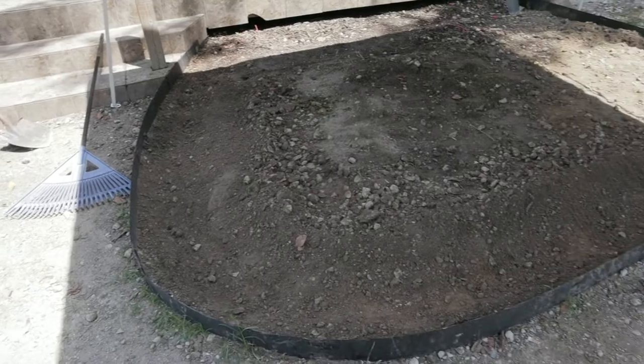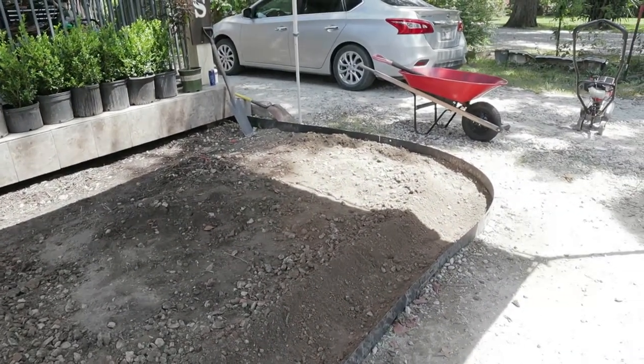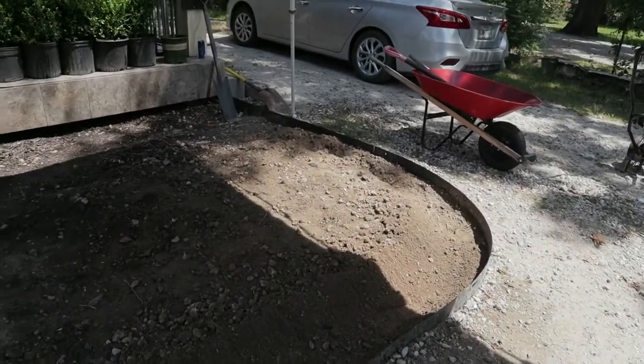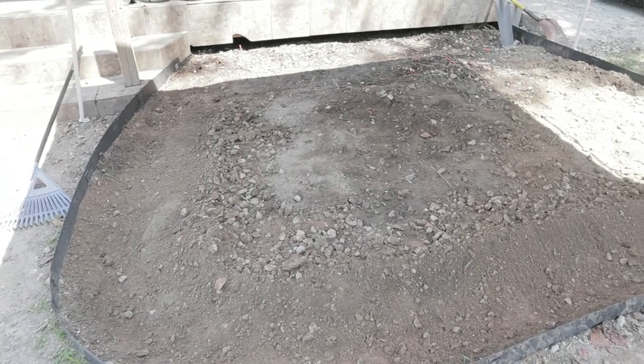What I did here is I did a trench because the Japanese boxwood shrubs I'm going to be putting along the edge right here.